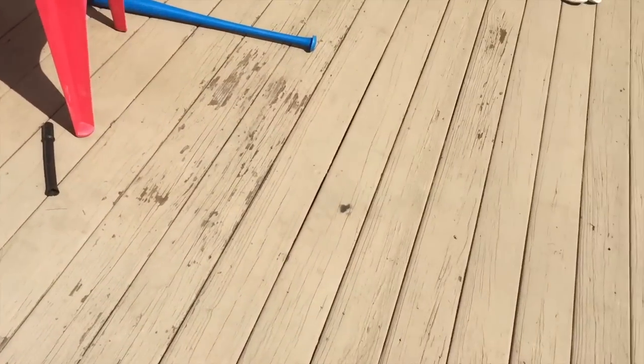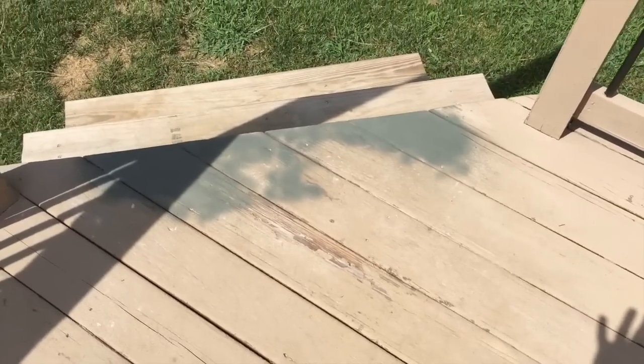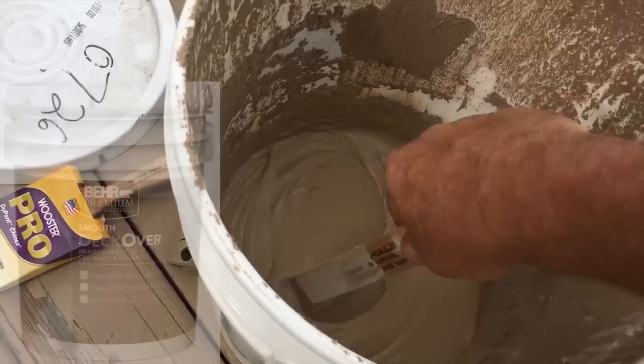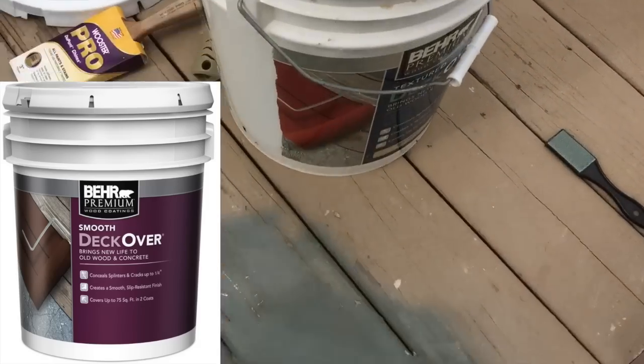I also want to make sure that it's not too hot in the sun. If these boards heat up and you're putting Bondo on or paint, it's going to dry too quickly and will peel off later. You can see this consistency of the deck-over paint — it's good paint.